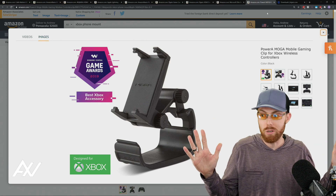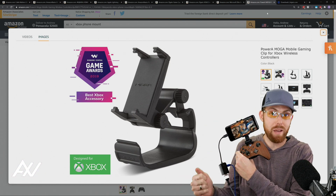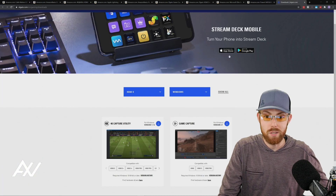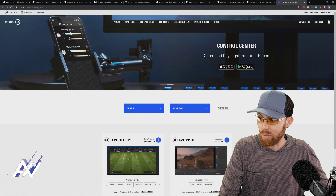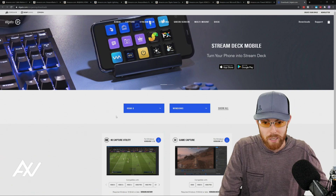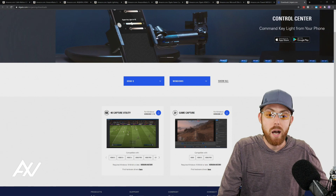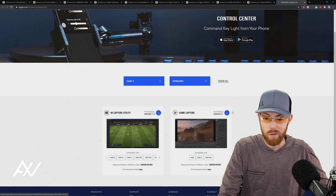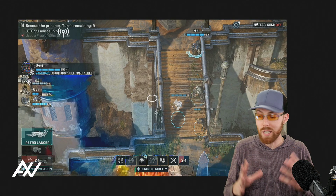Now that you have all the gear — the adapter, cables, and capture card — all plugged in, you want to download the software that lets you bring the signal into your computer. Go to Elgato's gaming downloads page, search for your card's name, select your device, select your platform, and it'll give you software options. I recommend the Game Capture software — it's the most intuitive for mobile gamers. Download and install it. Once installed, this is Elgato's software, where you'll configure the incoming signal.